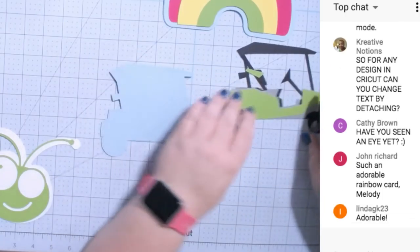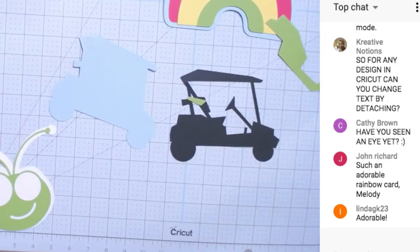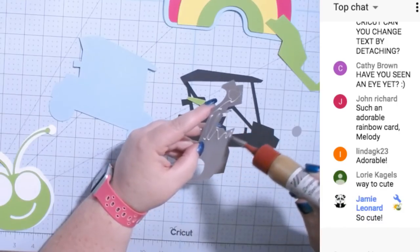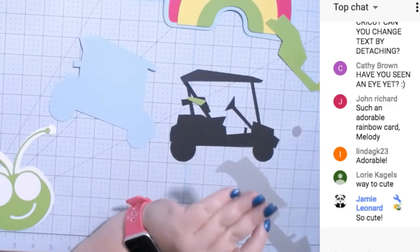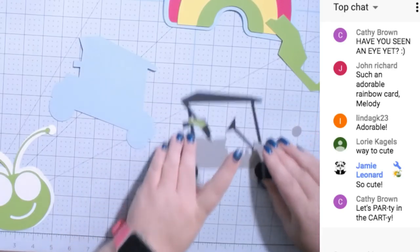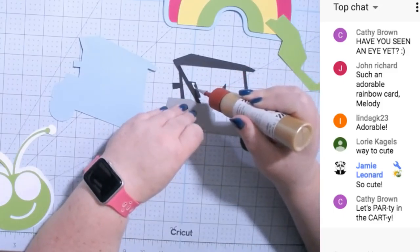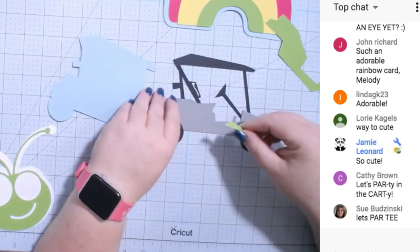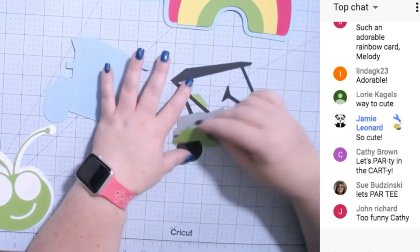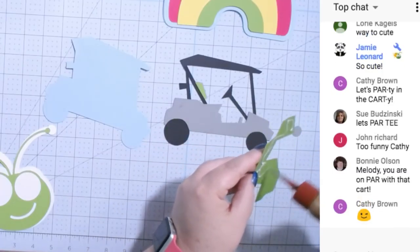Let's put our golf cart together. I lost the inside wheel but I can see it on the floor. I'm just gluing pieces together — I'm not totally sure where each piece sticks, but I'm figuring it out. I thought this would be a cute card for someone who likes to golf, and of course you can change the colors to any colors you like. The poster board is working well with the glue.